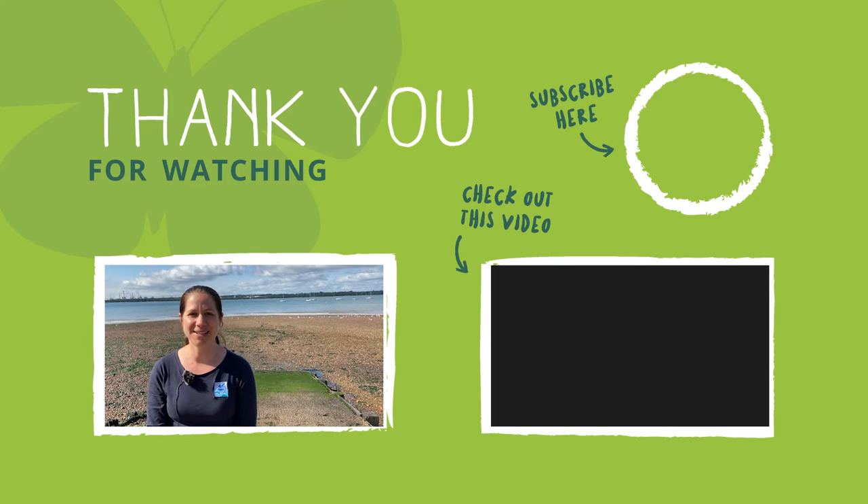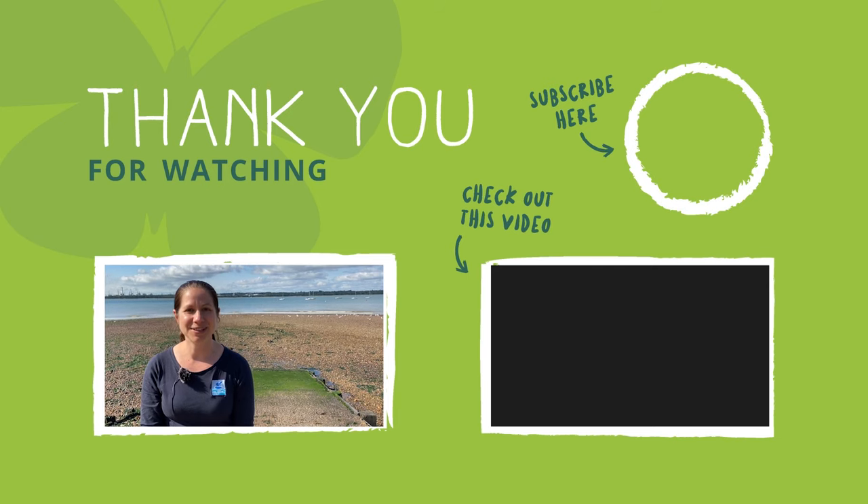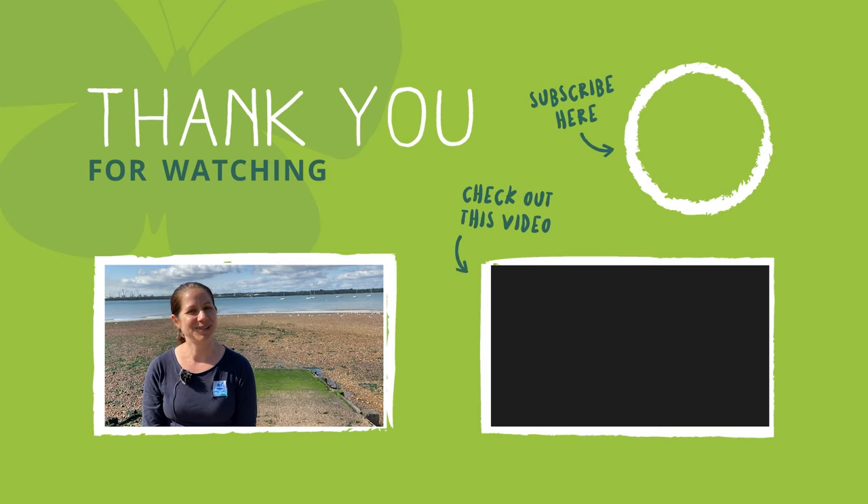I hope you enjoyed our video and our top tips on how to do a seashore safari. If you did enjoy it, please give us a like. If you'd like to see more of our videos, don't forget to subscribe. Thanks for watching.